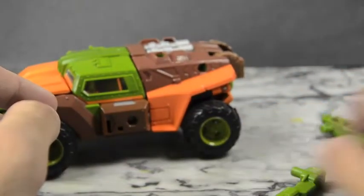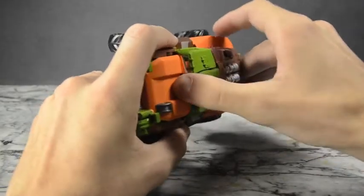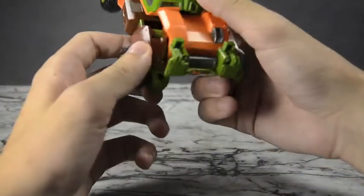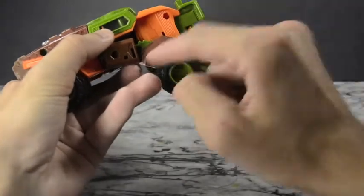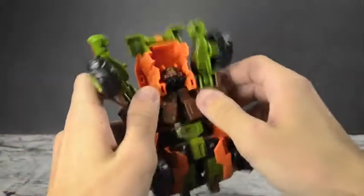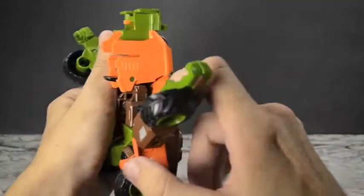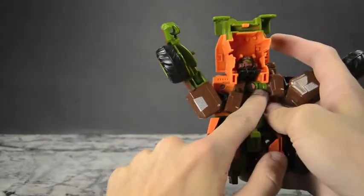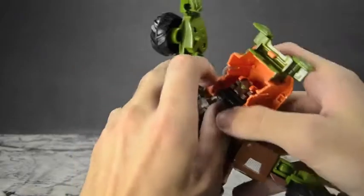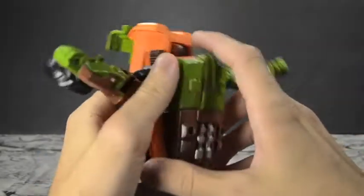Moving on — the transformation on this guy is actually a lot simpler than I had originally imagined. We'll start the sides because you just want to untab the arms — they are tabbed in here. You can see this little brown tab goes in at the top as well as at the back of the forearm. Get that all separated, bring it around to the bottom, extend these arms outward. Then this brown bit goes through a hole on the side and comes around. There's a green hinge on the inside that you bring around.